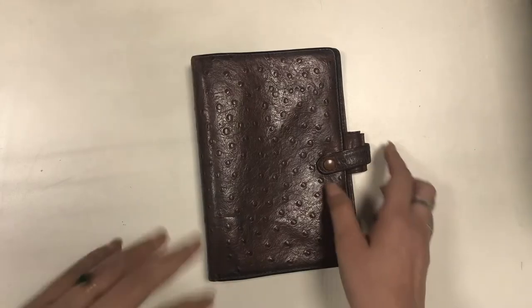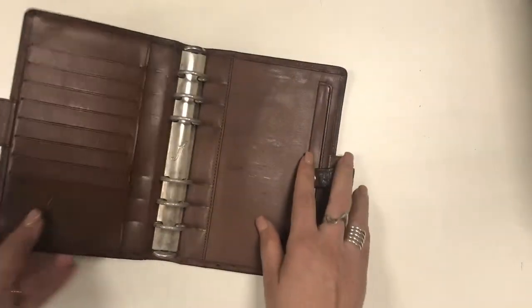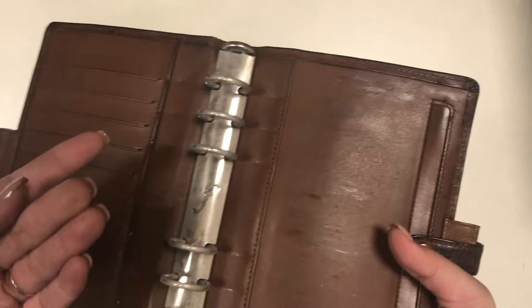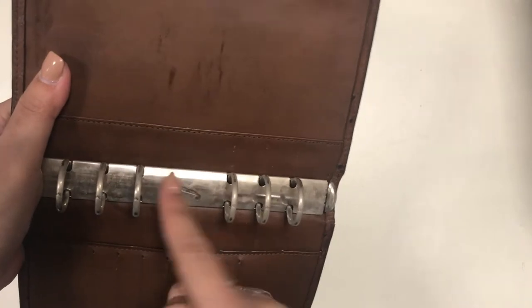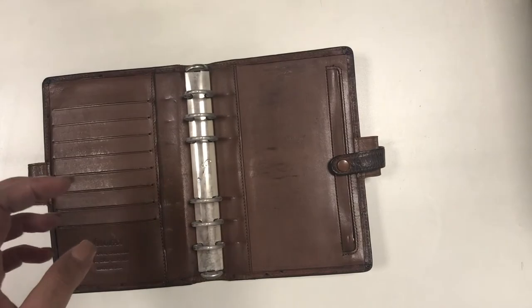The next binder I have is the personal sized Filofax Savannah. This is from Janet Carr — she gave this to me because I joined her Filofax project a couple of years ago, and I will link the video I made about it down below.